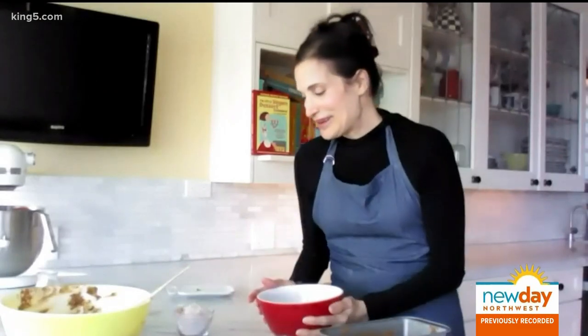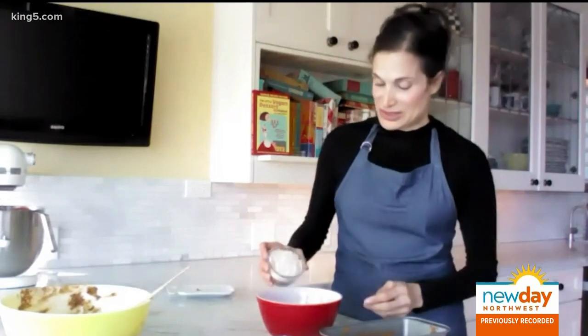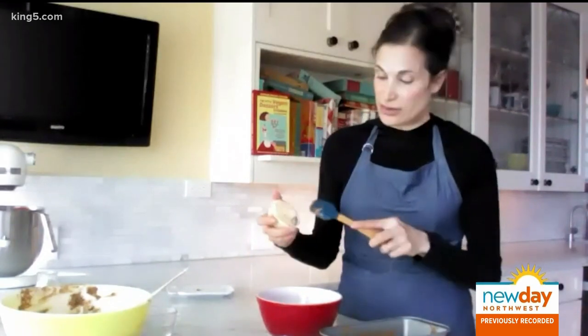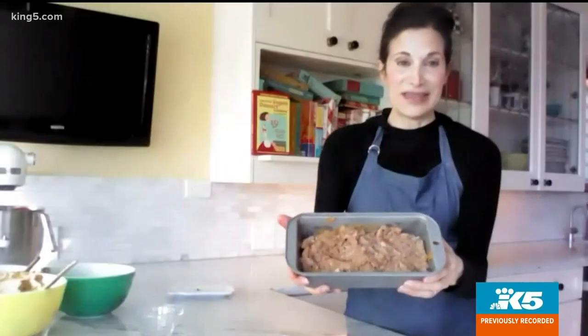Into your last bowl, put half a cup of spelt flour, half a cup of coconut sugar, about a third cup of chopped walnuts, and last but not least, a quarter cup — or four tablespoons — of non-dairy butter. Put it right over the top of your loaf pan, and into the oven it goes.